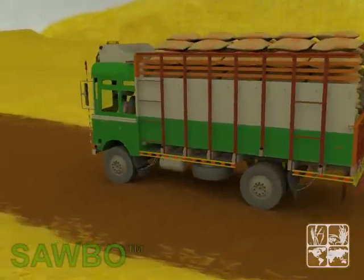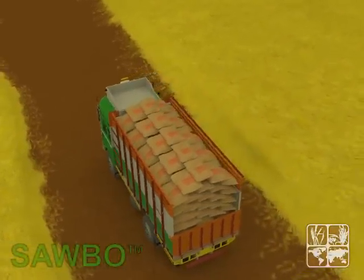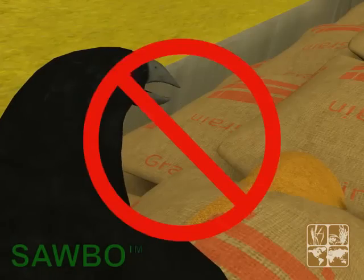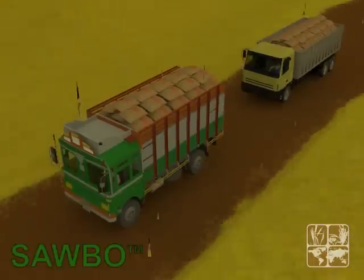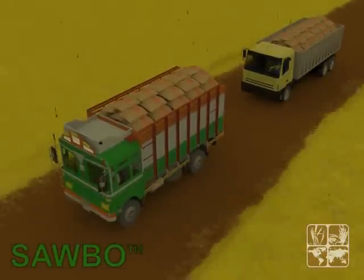When transporting bags of grain or seed that are uncovered, you face losing part of the product. The bags can be attacked or contaminated by birds if not covered. They can also be rained on if not covered. These will both result in loss of the product.